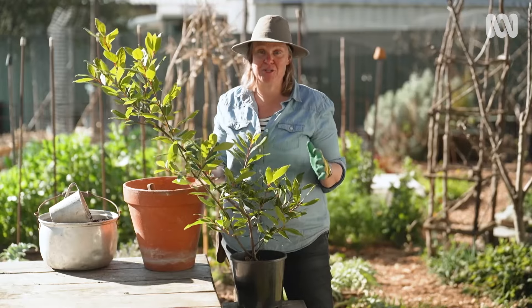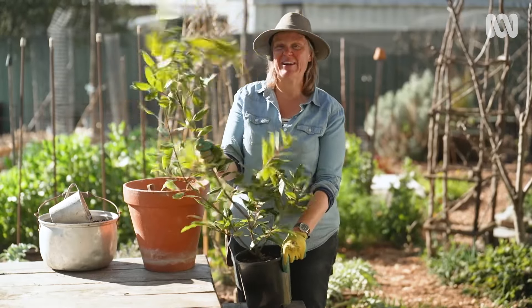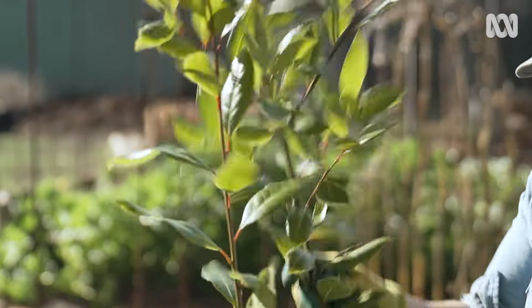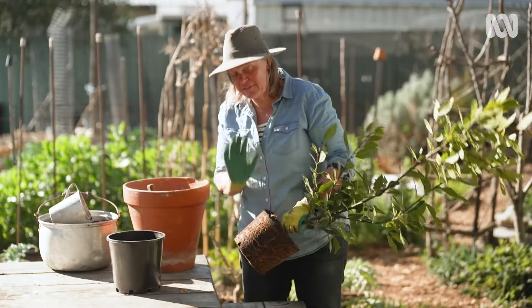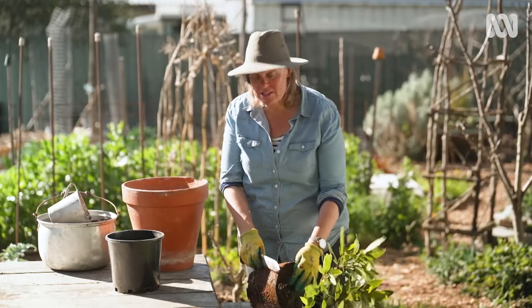So what I'm going to do is actually pot up a tree. I've got this kind of wayward specimen — when I went to the nursery I could have picked a nice compact plant, but I think this is going to enjoy being potted up and it's going to give me great results. It's a fantastic time to pot almost anything up, and if it's as pot-bound as this is, you've got to take a few steps. One is to root prune.